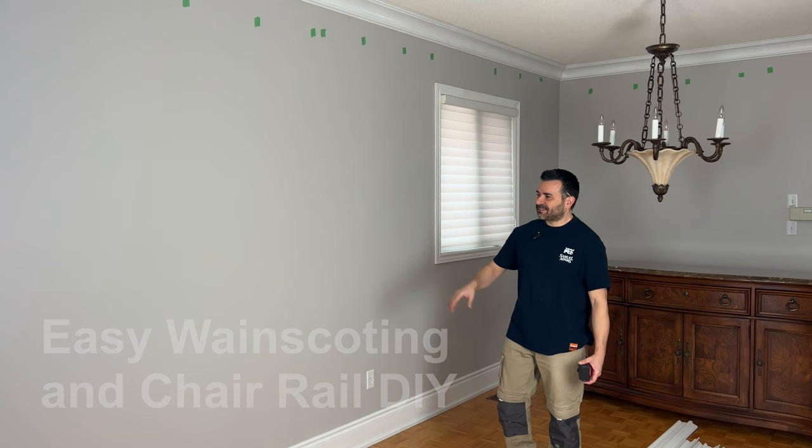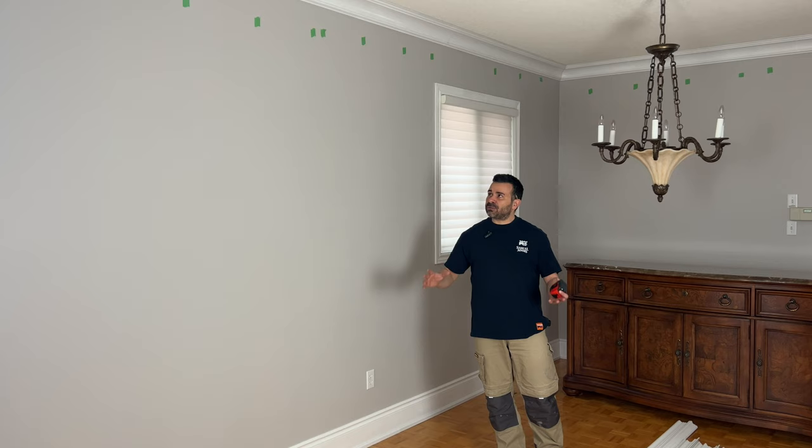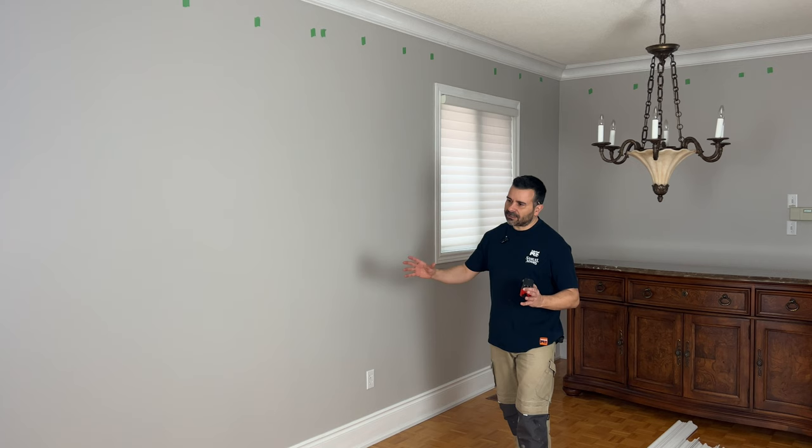Hey guys, welcome back. We've got a fun project today — we're going to be adding some chair rail and some wainscoting to the walls in my dining room. I've been working on this room for a few days giving it a refresh, adding a bunch of Matri moldings. I've already done new baseboard and new crown molding along the top, but today is going to be all about chair rail and wainscoting. We're going to give this room a really nice look — super easy to do — so we're going to walk through it step by step. Let's get started.